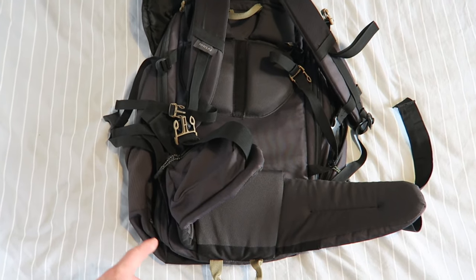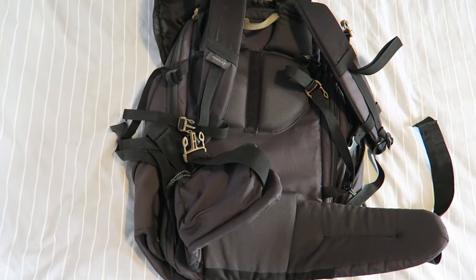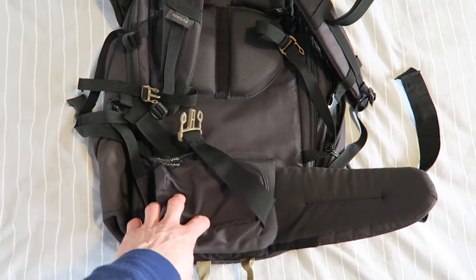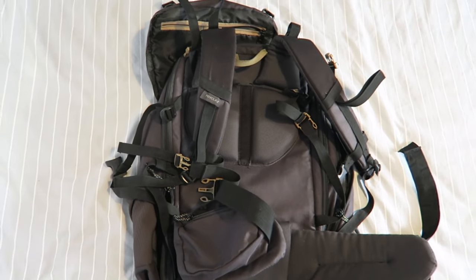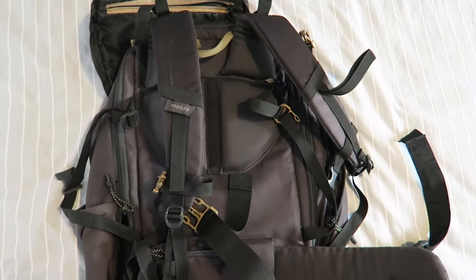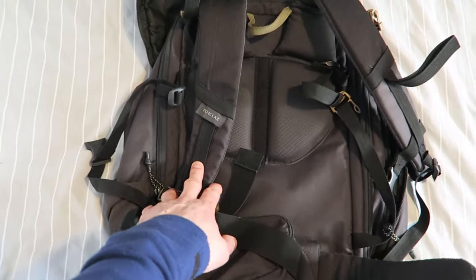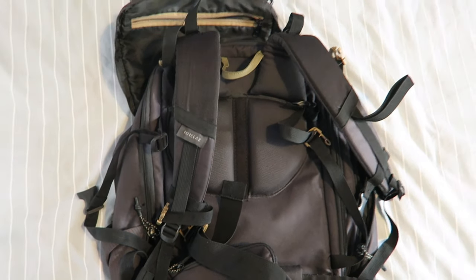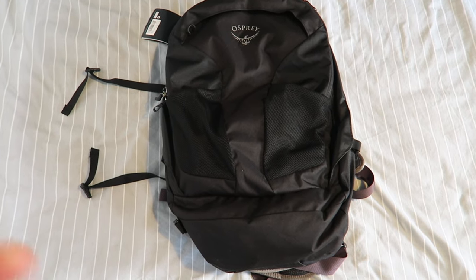I think the main downside of the Forclaz is that there's no way to zip the shoulder straps away. So if it needs to go into check-in, the straps aren't tucked away. A lot of backpacks, including the Osprey, have this feature. For a bag marketed as a carry-on, it's not very practical in an airport with straps flapping around. I did find a workaround — tightening the straps makes it neater — but there are still some straps bouncing around.